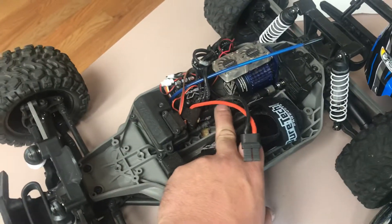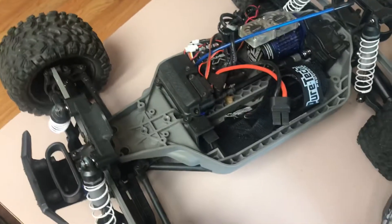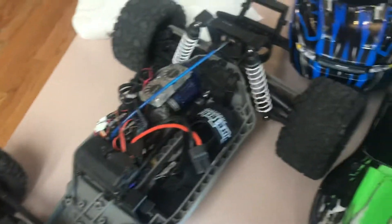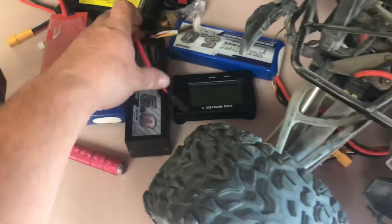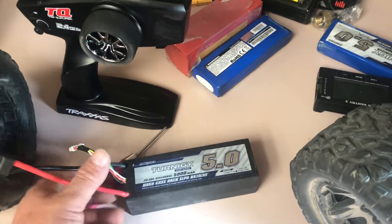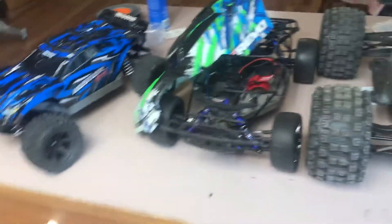The differences include the center driveline — the brushed version doesn't have the aluminum one — and a couple of adjustable parts. I've been running this at probably 60 to 70 miles an hour and haven't broken anything besides the motor getting a little hot. I drilled some holes in the sides which should help with airflow. I'm running 4s batteries — 5500 milliamp Trinergy batteries — and they fit really nicely. To summarize: I have a Summit, two Revos, a Rustler, a Slash, and two X-Maxxes.